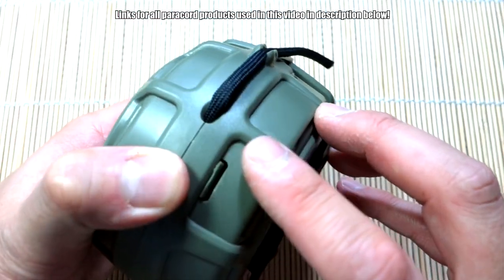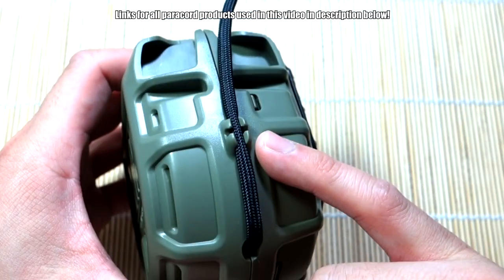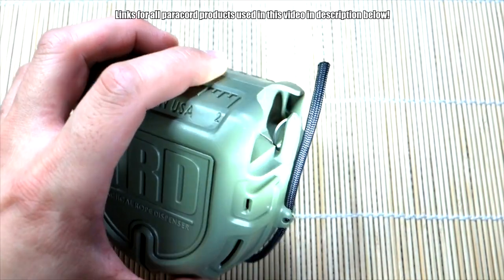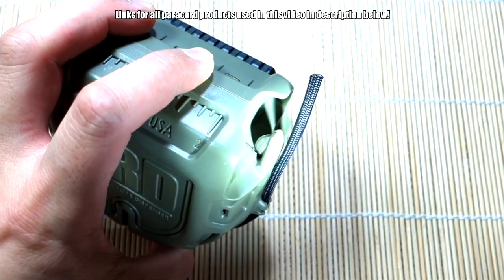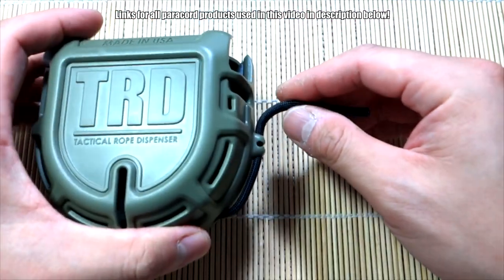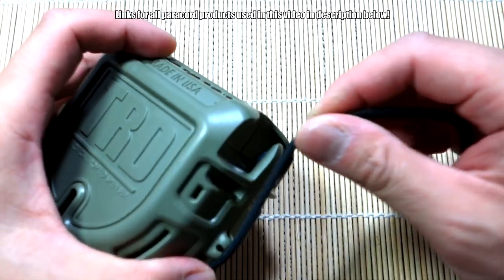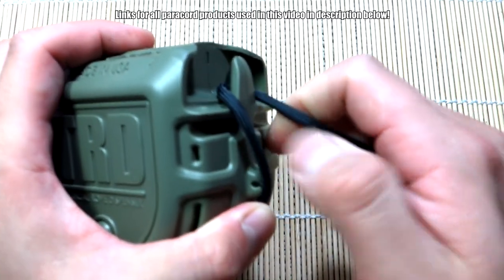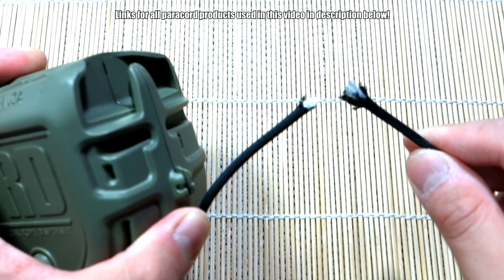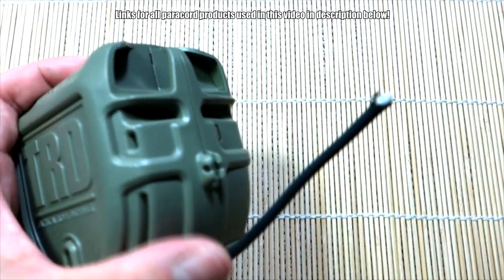The paracord comes out this little hole and is held in place with this slot right here. Up here is where the blade is. The blade is sharp, so don't stick your finger in there. The way it works is: you grab the paracord, pull out as much or as little as you need, then put it over the blade and give it a pull — and there you go, it cuts the paracord. It's not going to be a very clean cut since you're dragging it along the blade, but it does work.